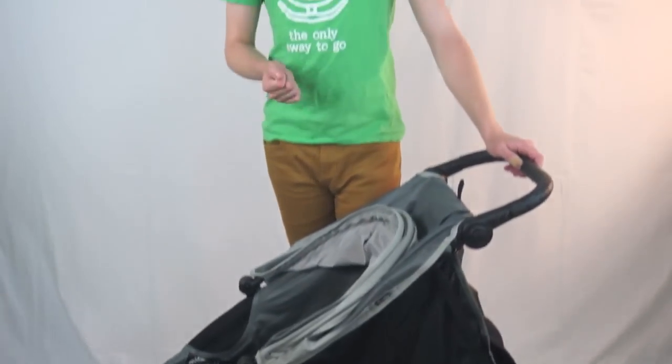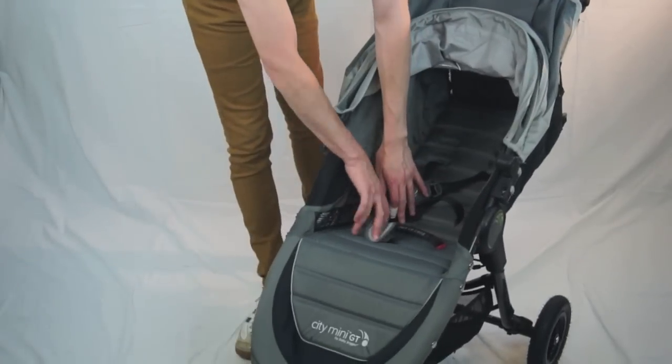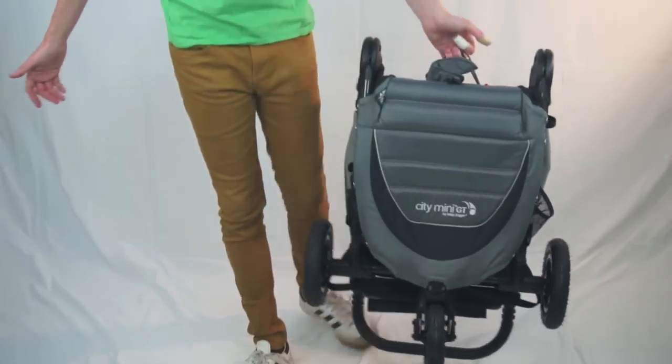The real kicker with this stroller — and the reason people love it, the reason you see it everywhere in the city — is this special little feature. The City Tour actually borrowed this idea: pull to fold it, and you're done. Hop on a train, pull this to fold it and you've got your baby in your carrier. Whatever you've got to do to make it through city living — packed bus, super compact. And that's been the City Mini GT.